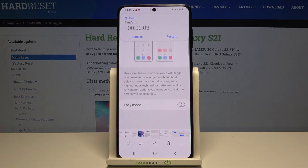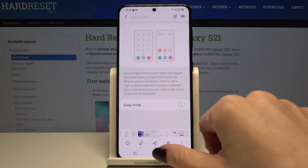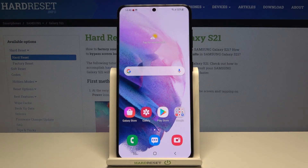Now we can stop it by tapping on Dismiss. And this is it — this is how you can use the timer on your Samsung. Thank you for watching. Please subscribe to our channel and leave a thumbs up.